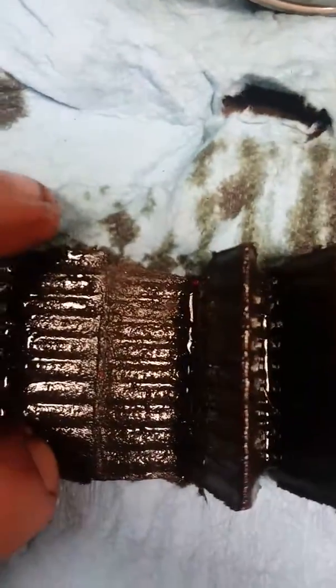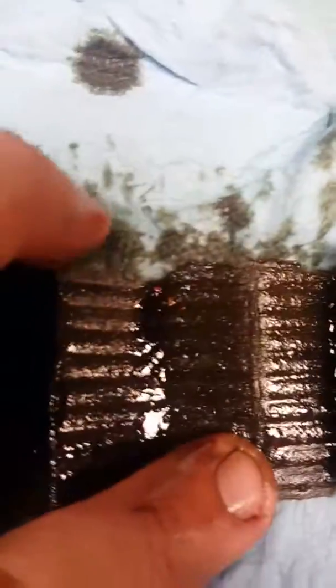This is the proper way of checking it though. You gotta rip stuff off of it and open it up.